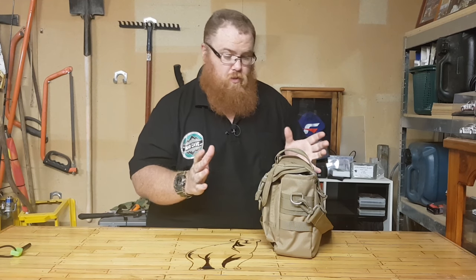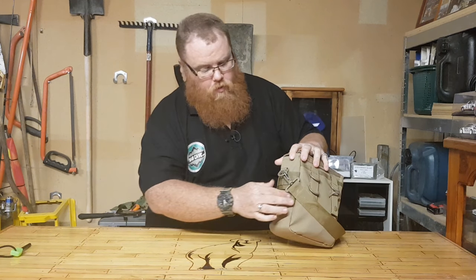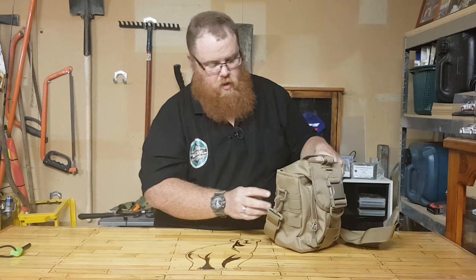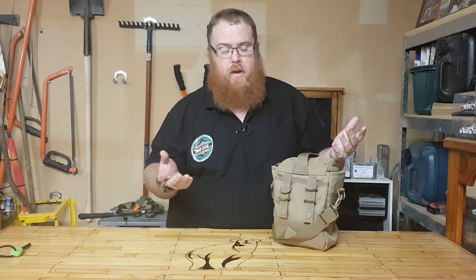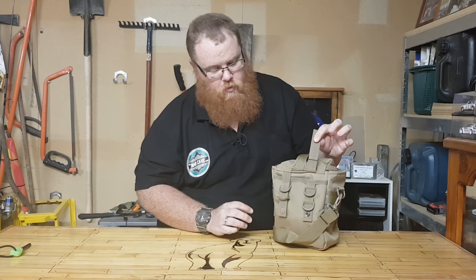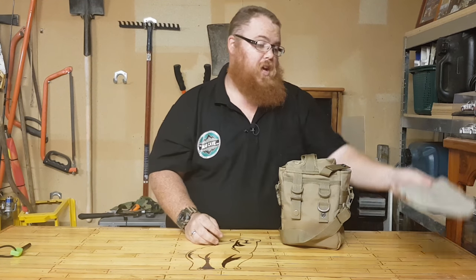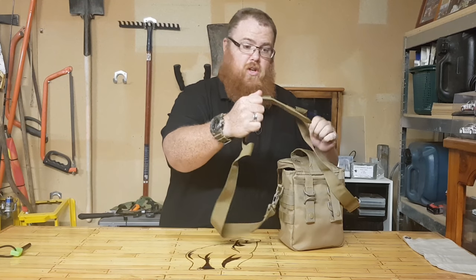Everything's very well stitched — I mean, it's Pathfinder. I highly doubt Dave Canterbury's going to skimp on his gear. On the side we've got another D-clip for the shoulder strap, and we've got some MOLLE on each side. On the back there are more D-shackles so we can have multiple mounting options, and also the MOLLE straps. We also have a pocket in the back which is where I'm keeping my Milbank bag for day trips. That's the outside of the bag.